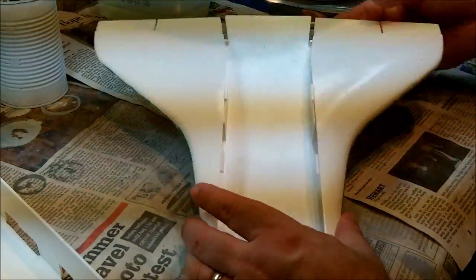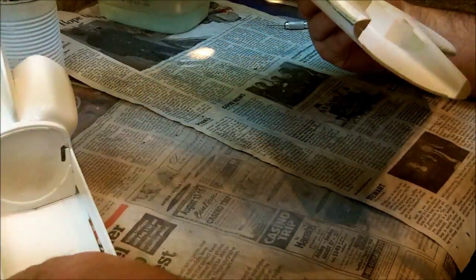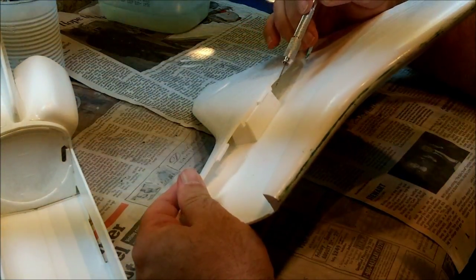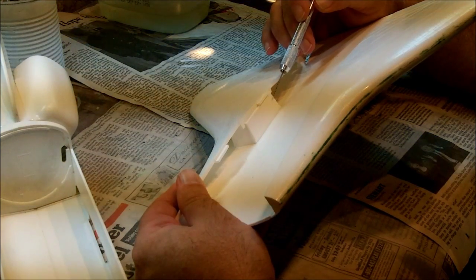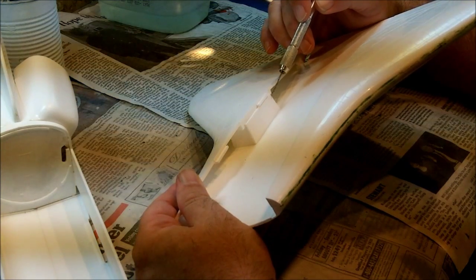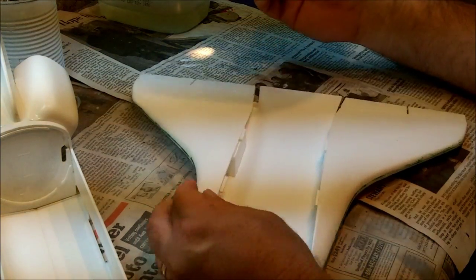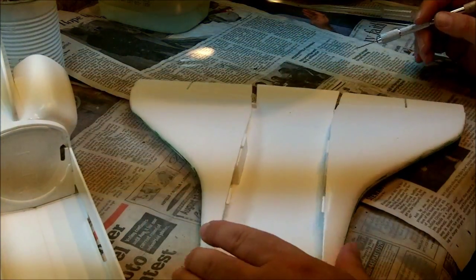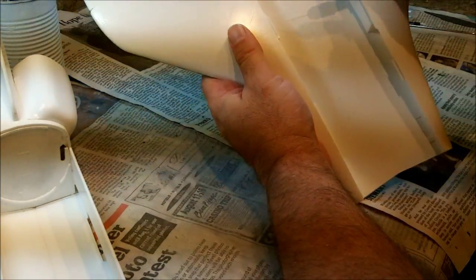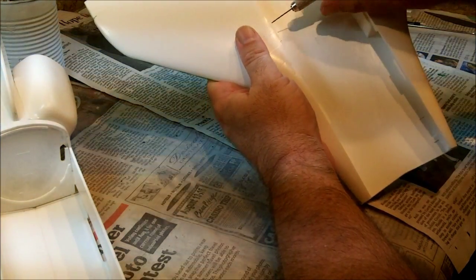We're about ready to put the Revell Space Shuttle wing on the body, but before we do that we have to do one little thing — we're going to drill a hole right here in the right main landing gear door. The reason why is I'm going to run some electrical wiring down there and draw some power up into the orbiter and light the cockpit, as well as do a couple other things. Just going to go ahead and start doing that right now, drill this hole in here, and this will be widened up a little bit.